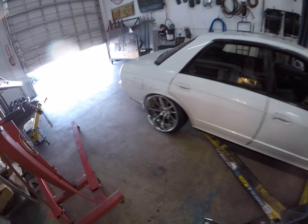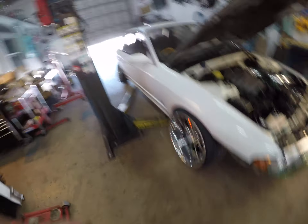Got a little bit of some stance wheels on it, stance style. I actually kind of like it. It's not too bad.